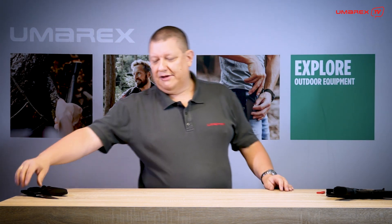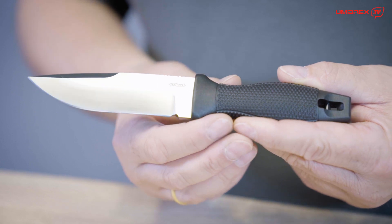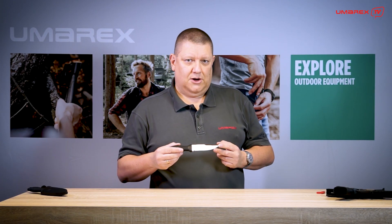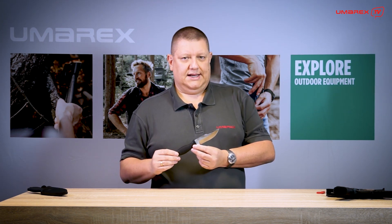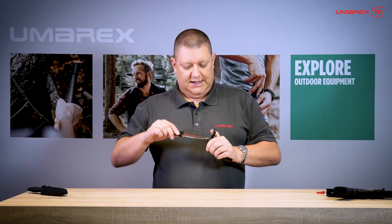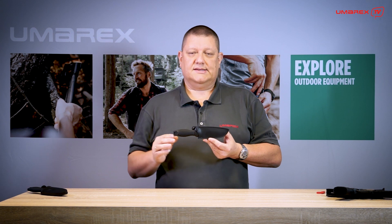Da nicht jeder mit einem Dolch unterwegs sein möchte, haben wir das SKT — Strap Knife Tactical — hinzugenommen. Der Griff ist komplett identisch, ebenso Klingenlänge (11 cm), Klingenstärke (4,5 mm), Klingenstahl 440C und Satin-Finish. Der Unterschied ist eine normale, einseitig geschliffene Gebrauchsklinge, die durch ihre massive Bauweise sehr viel Stabilität bietet und für Alltagsarbeiten, taktischen sowie Outdoor-Einsatz geeignet ist. Die Scheide ist entsprechend der asymmetrischen Klingenform angepasst, sodass klar erkennbar ist, dass es kein zweischneidiges Messer ist.